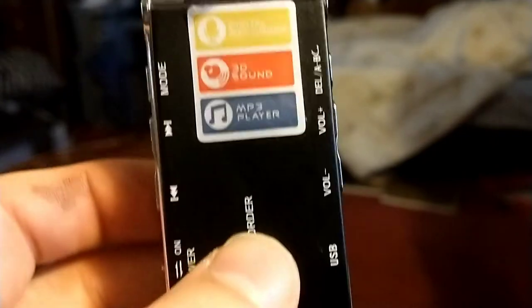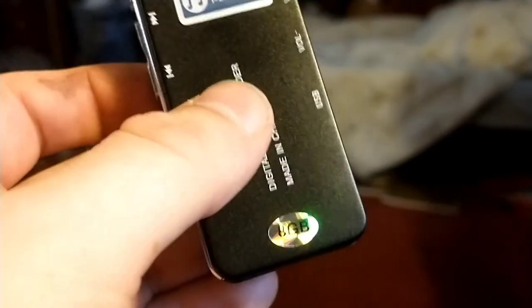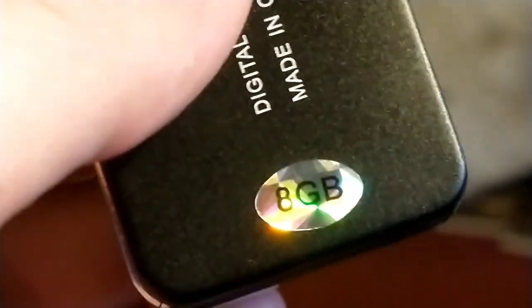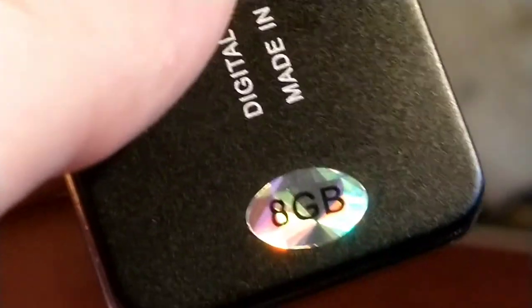And a couple other things. So all in all, solid product guys — really is. Not bad, especially for $22-$23. Can't beat it. And keep in mind, this thing is 8 gigabytes — it holds 8 gigabytes of storage. Just throwing that out there.